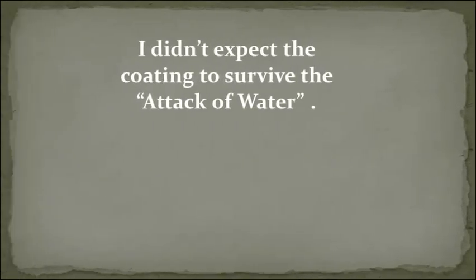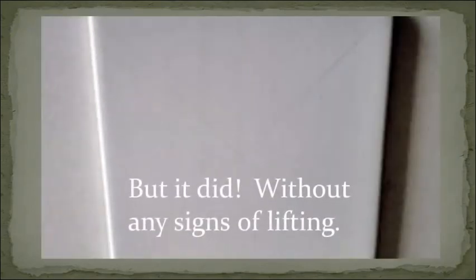I didn't expect the coating to survive the Attack of Water, but it did — without any signs of lifting.